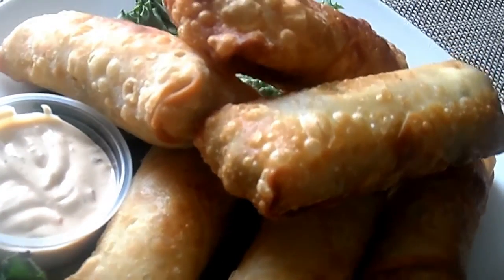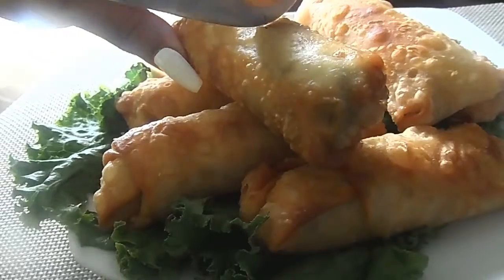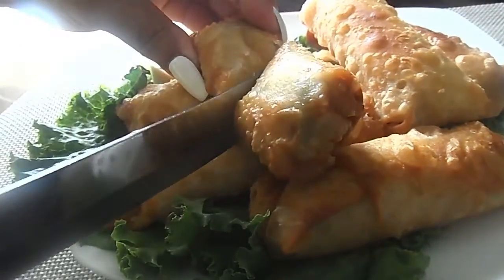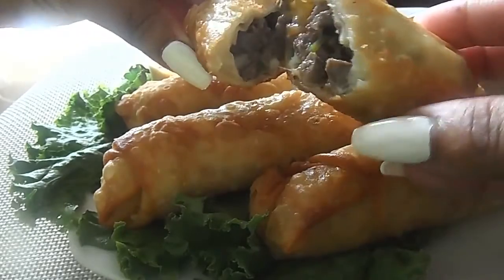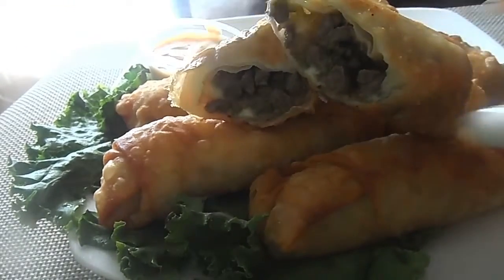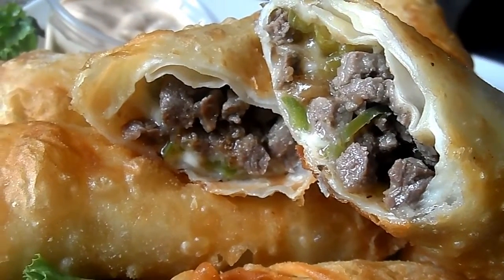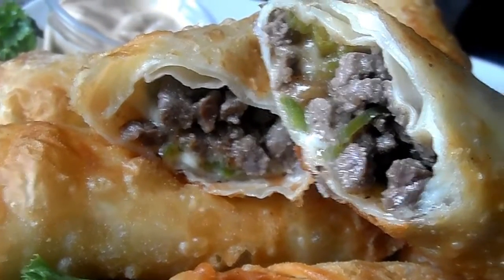There they are! I served them with a little bit of southwest ranch. Let me cut them open so y'all can see the inside — wait for it... there it is! Super full, look at that cheese. These are the perfect appetizers, especially for game day. So ready for football season — go Saints, who dat!